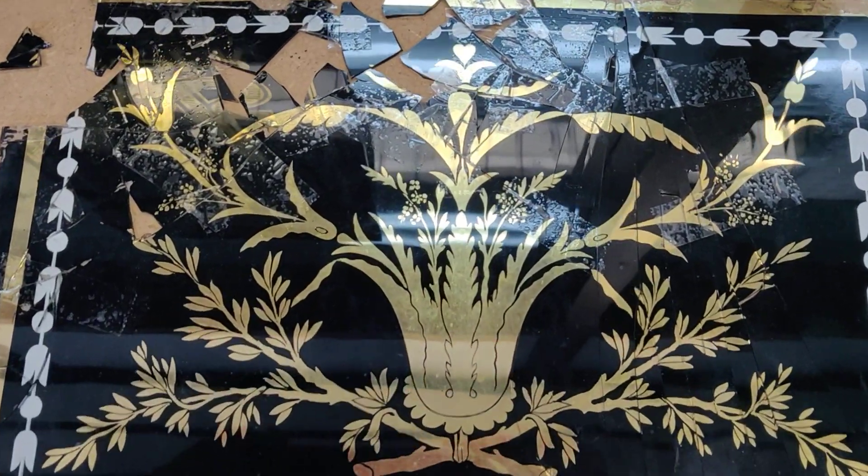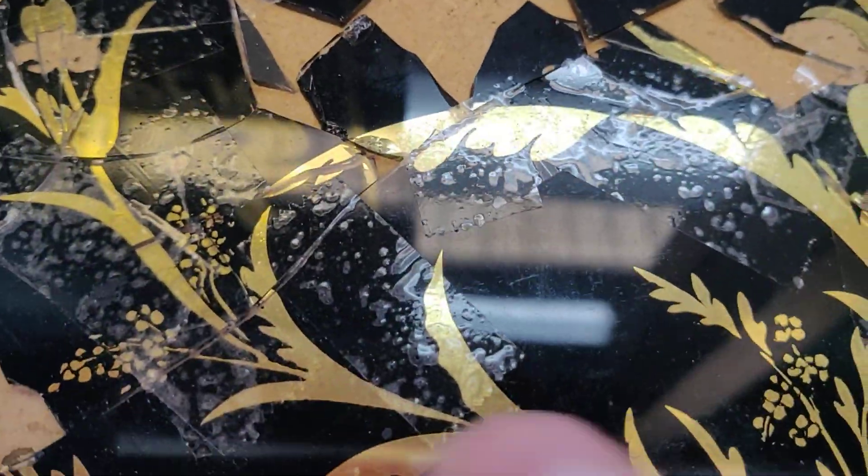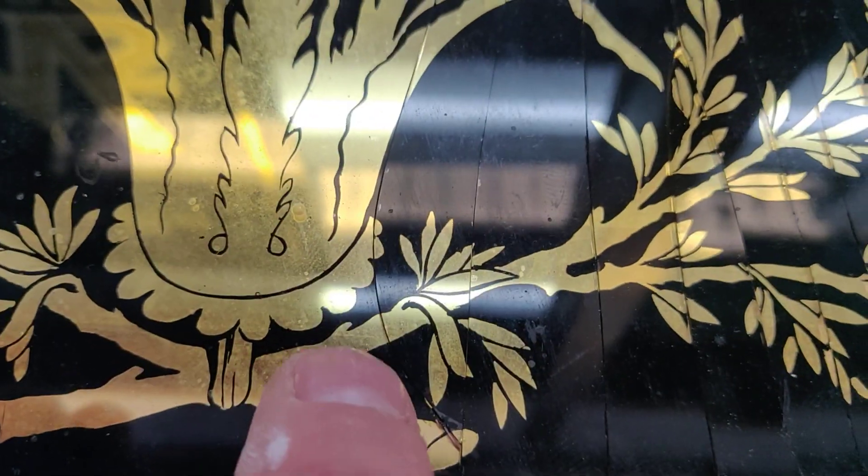This is the broken glass, all shattered. Klein put some sellotape on it. You can see my finger — how small it is.